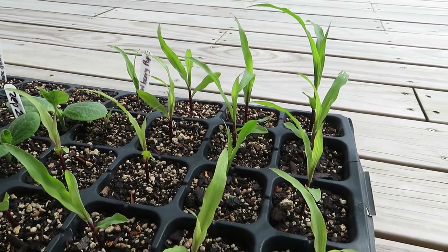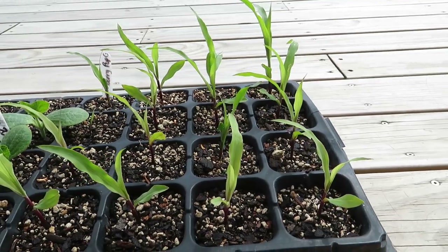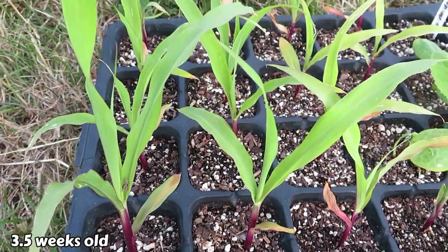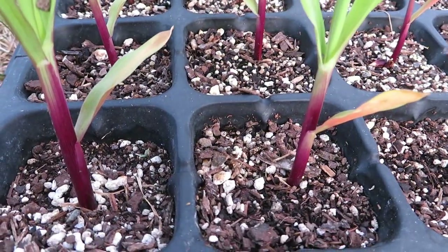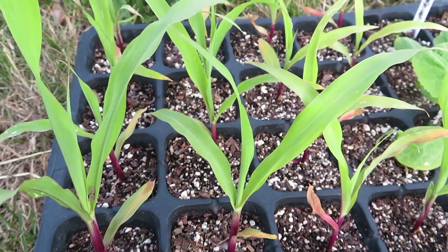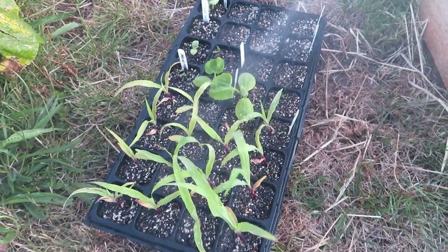Two and a half weeks later they've all sprouted and we're in summer now so they're putting on some growth pretty quickly. They're continuing to grow and we're going to plant these in the garden today. Check out the stems of these plants — they've got this beautiful red colour, which is pretty cool that you know they start off with a red seed and that red kind of continues as the plant grows.